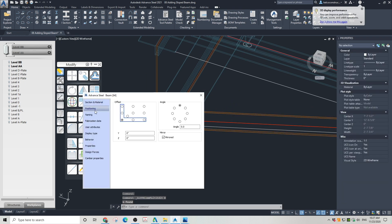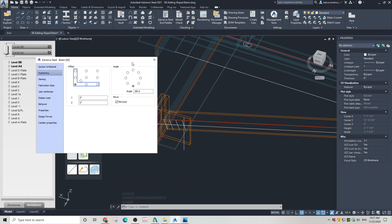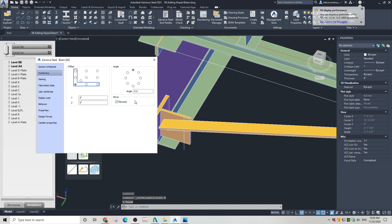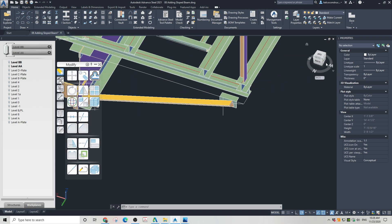The only thing left is to adjust the positioning of this angle. Double-click on it and a dialog box will open. Go to the Positioning tab. For a better overview I changed the view to Conceptual — the angle needs to be in a mirrored position. Close the dialog box. Our first slanted beam is now in place.